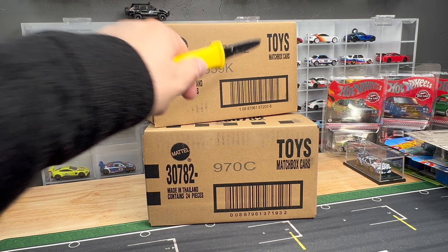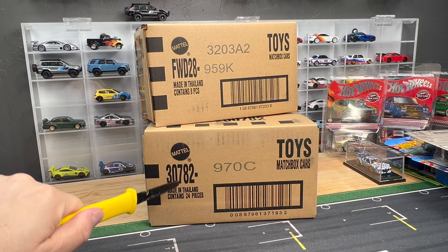Hello, everybody. This is a Lamley Unboxing Matchbox — moving parts, I'm pretty sure.